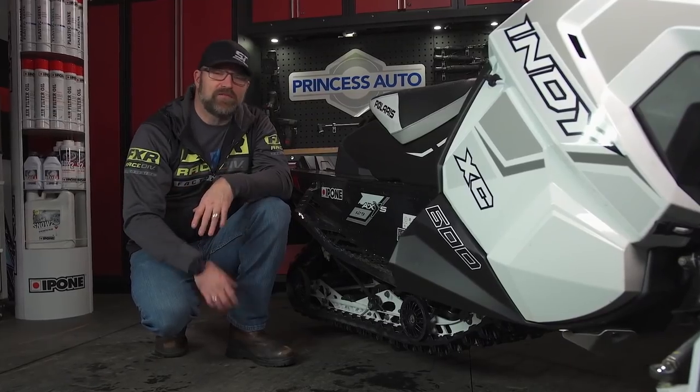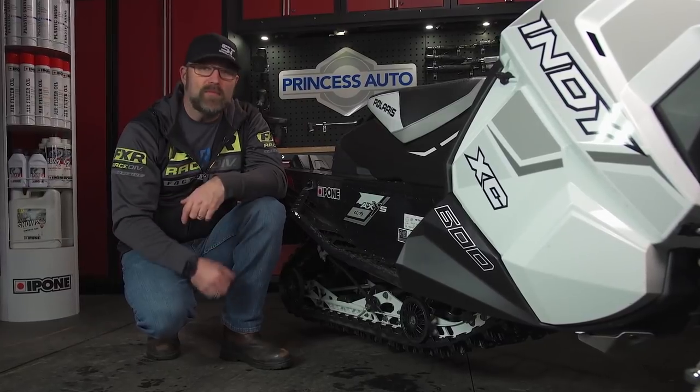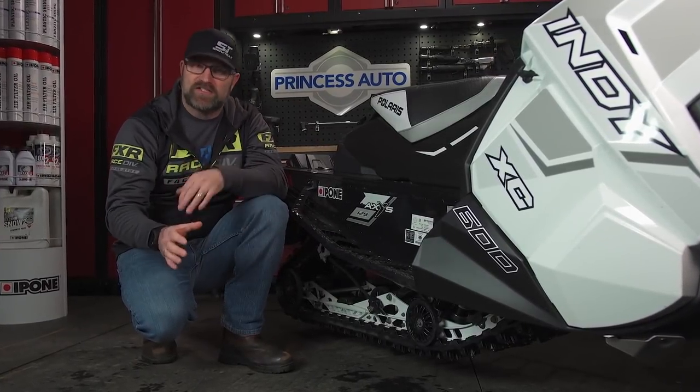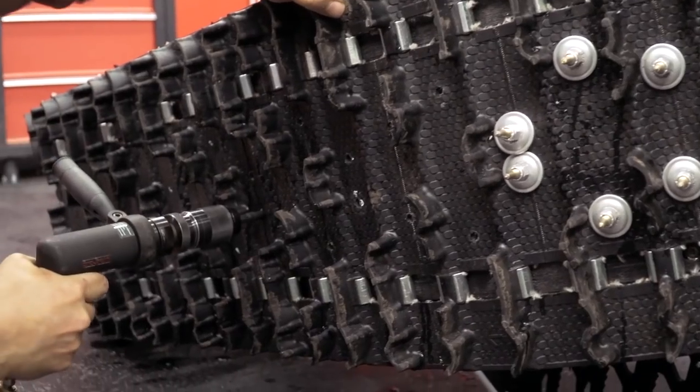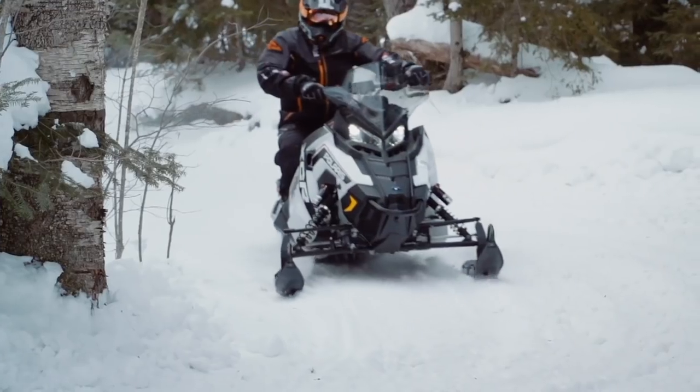If you're an aggressive rider or one focused on ultimate performance, you would be better off saving the money on the pre-studded track and installing a set of high quality studs into a standard track instead. There's no question a drilled and studded track provides more aggressive traction than a pre-studded track can.